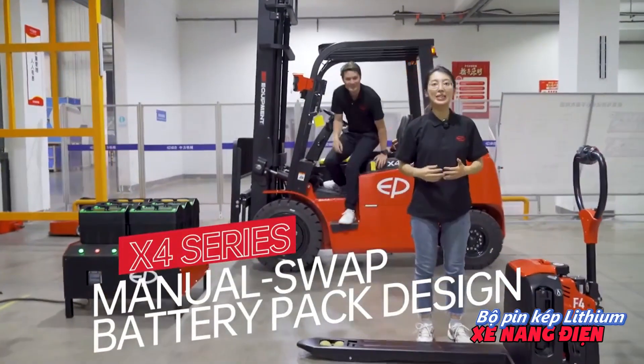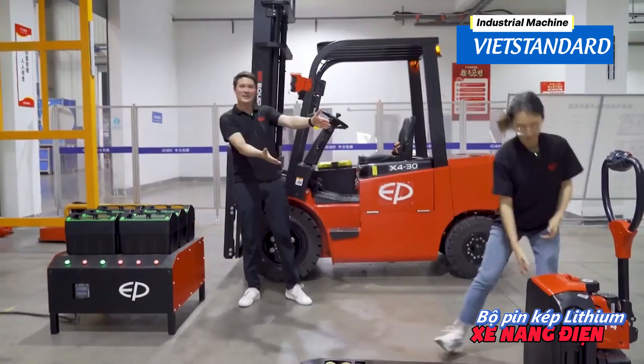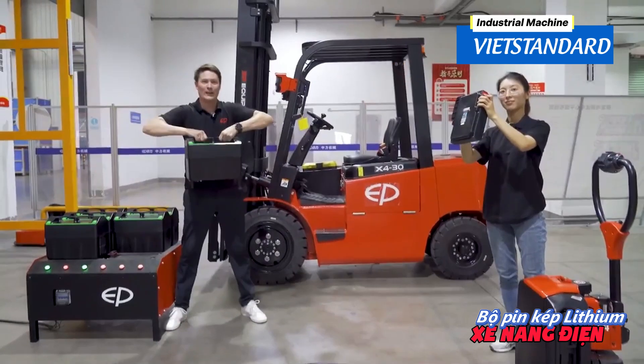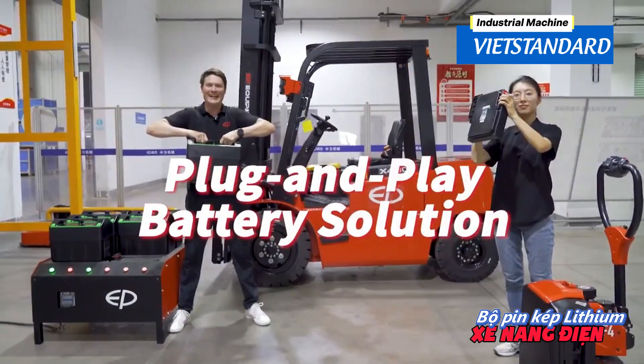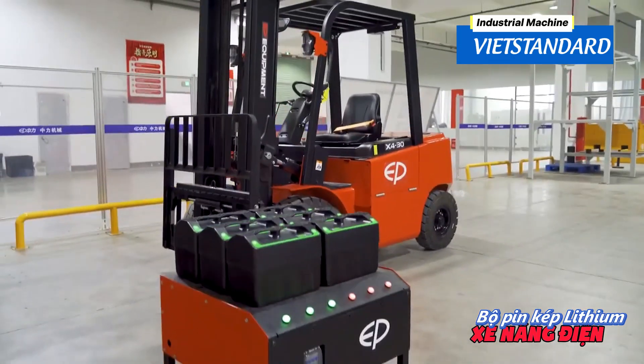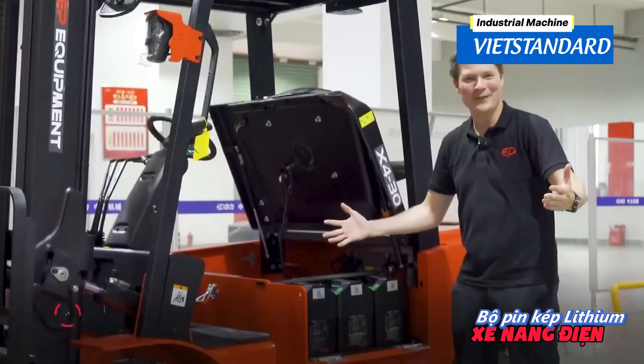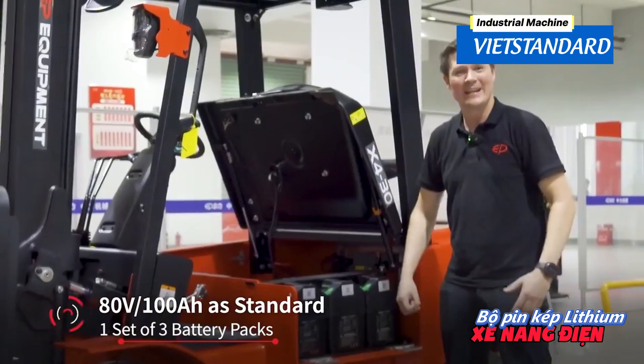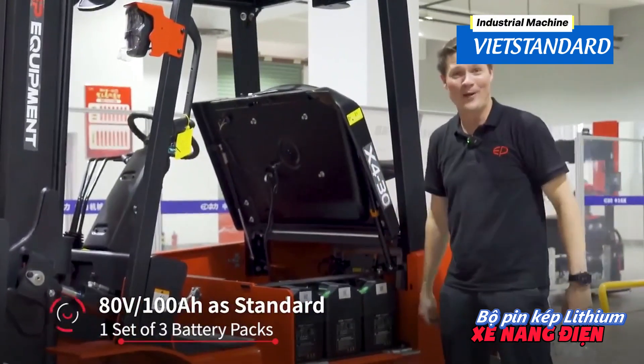Battery exchange has never been easier for forklifts. The same system that you're used to from our plug-and-play pallet trucks is now available for forklifts — battery change within seconds. In the standard configuration, the X4 is equipped with three plug-and-play batteries, giving you 80V and 100Ah power.